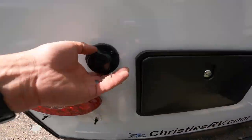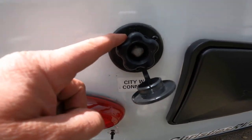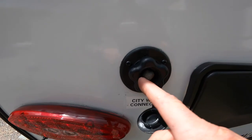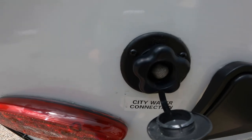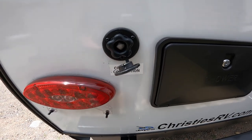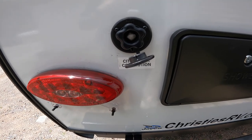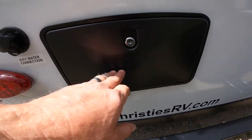As we come around the back, here is the city water connection. This is where you put the garden hose from the campground or from your home — screw it in here, turn the water on, and it fully pressurizes the RV so you can use the water system just like you would at home. We also have your outdoor shower here.